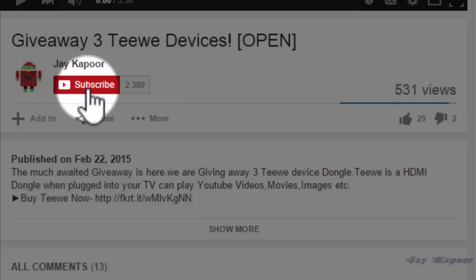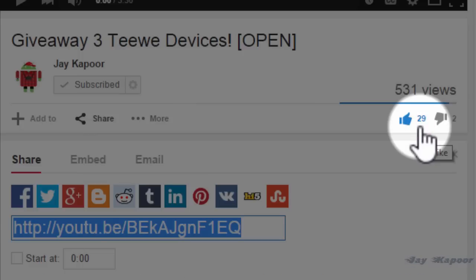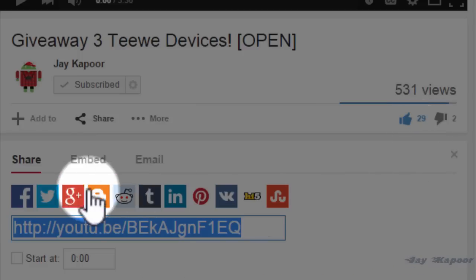That's it for this quick tutorial. Our unrooting video is also coming, so make sure to subscribe to my channel. That's it for now — thanks for watching. This is Jay Kapoor signing off.